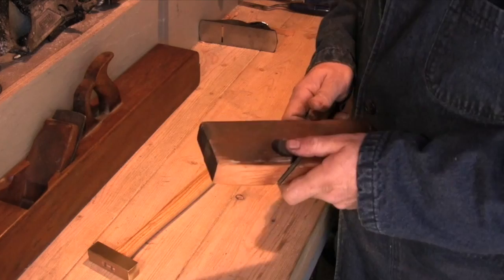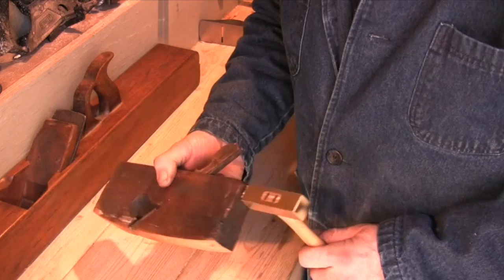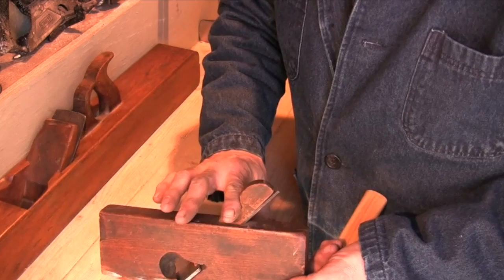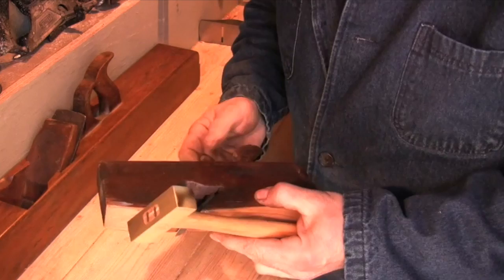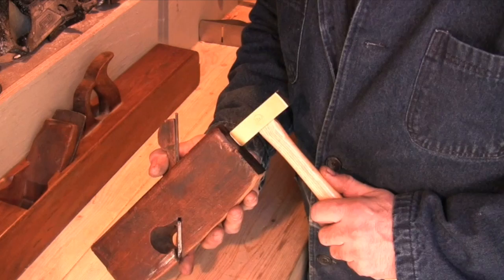This is a common form of rabbet plane or molding plane. It gets adjusted exactly the same way as all the other planes we've seen so far. The only thing you have to be careful of is that you're always striking the solid upper part of the plane body, not the weaker lower half. To release the iron, rest your hand in the cutout of the wedge and tap the back of the plane lightly. As with the others, we put very little pressure on the wedge while adjusting the cut.